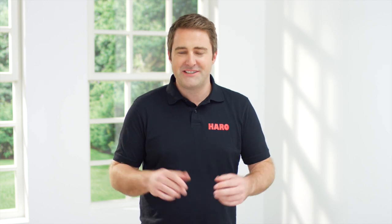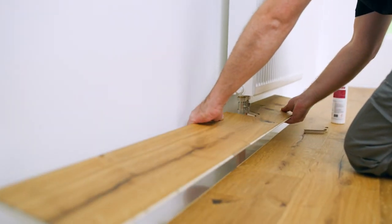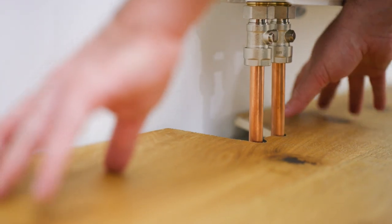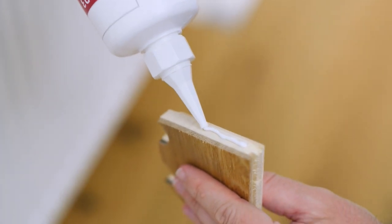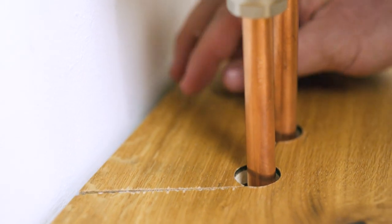Now we are finished with the sawing. The element that has been cut can be used immediately. Then in the final step, apply white glue to the areas that were cut and insert the resulting wedge element. Please remove excess glue immediately.